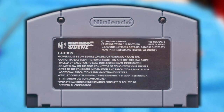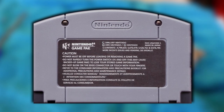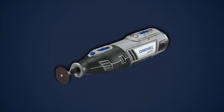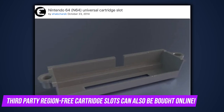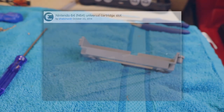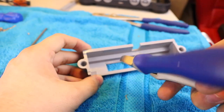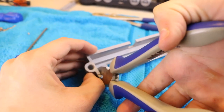Those tabs are the only thing keeping cartridges from Japan or Australia from fitting into the cartridge slot properly. In an ideal world, I'd use a Dremel to remove them — but this is not an ideal world and I don't have any such power tools on hand. Instead, we must turn to the quick and dirty method: forcibly ripping out the tabs with pliers. For those of you who don't wish to see cartridge slot mutilation, shield your eyes.